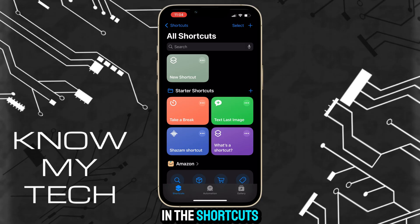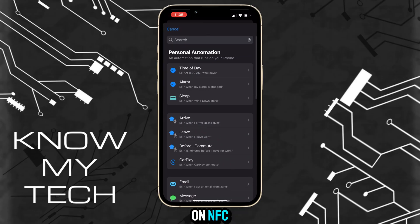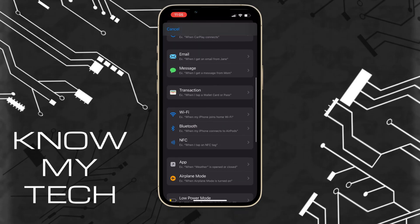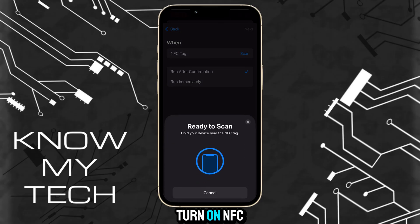Now, once you're in the Shortcuts app, tap on Automation and tap on New Automation in the center of your screen. Scroll down a bit and tap on NFC, then tap Scan — this will turn on NFC for iPhone.